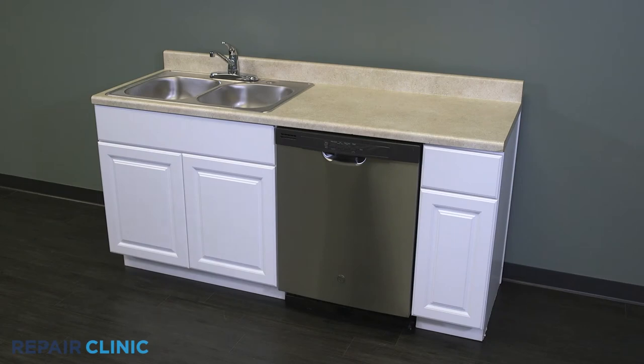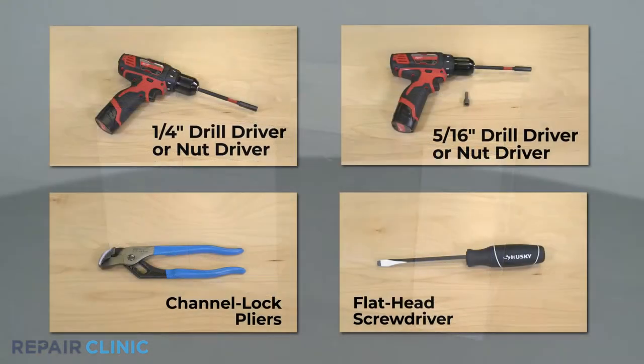To replace the foam block in your GE dishwasher, you will need a ¼ inch drill driver or nut driver, a 5/16th nut driver bit, channel lock pliers, and a flat head screwdriver.